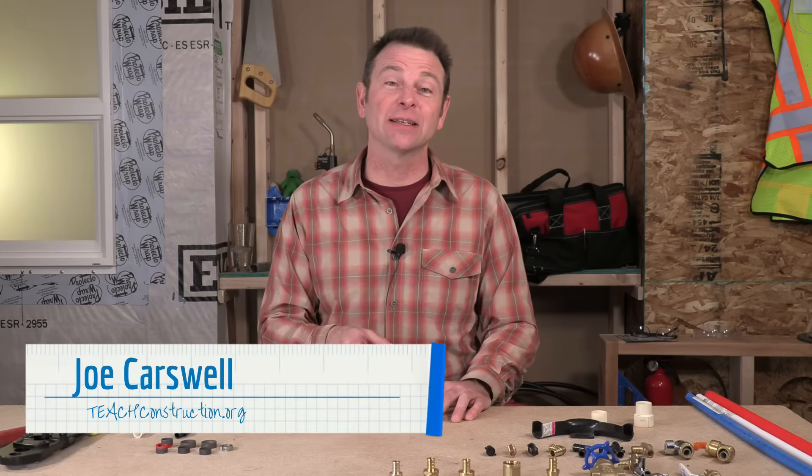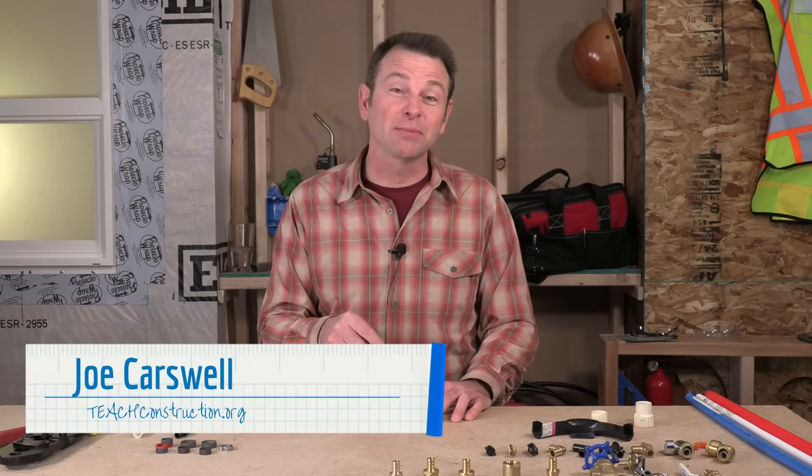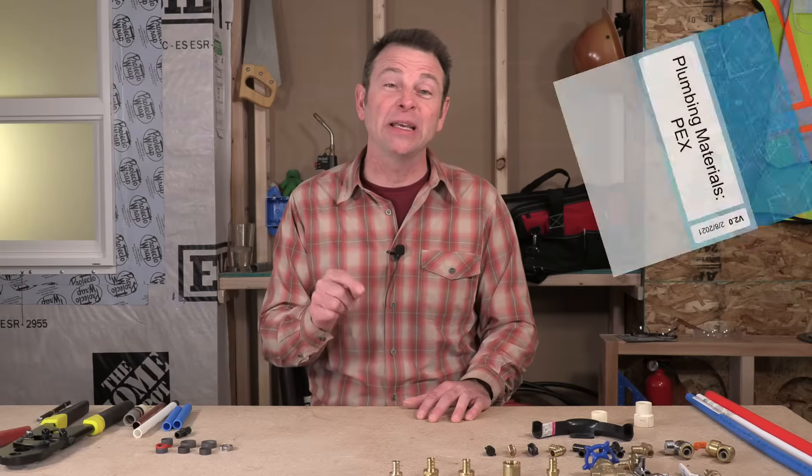Hello and welcome back to our plumbing course. I'm Joe Carswell and this lesson is going to cover a very special plumbing material we call PEX. It's one of my favorites so let's get right into it.